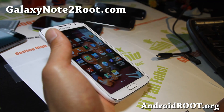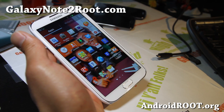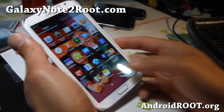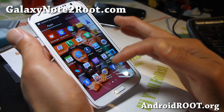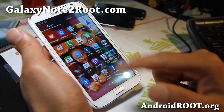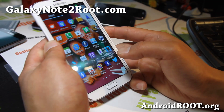Hi all folks, this is Max from GalaxyNote2Root.com. So you've just rooted your phone and the first thing I'm going to tell you to do before you start installing custom ROMs or whatever, go ahead and download Titanium Backup App. This is the app right here, and I'm going to show you how to backup and restore your apps.